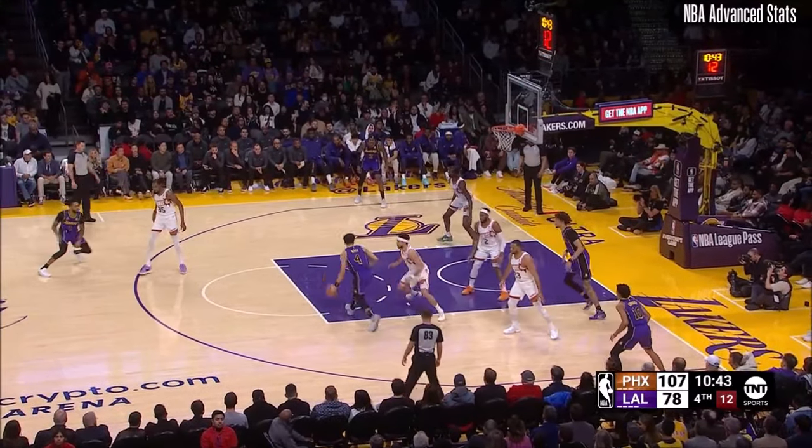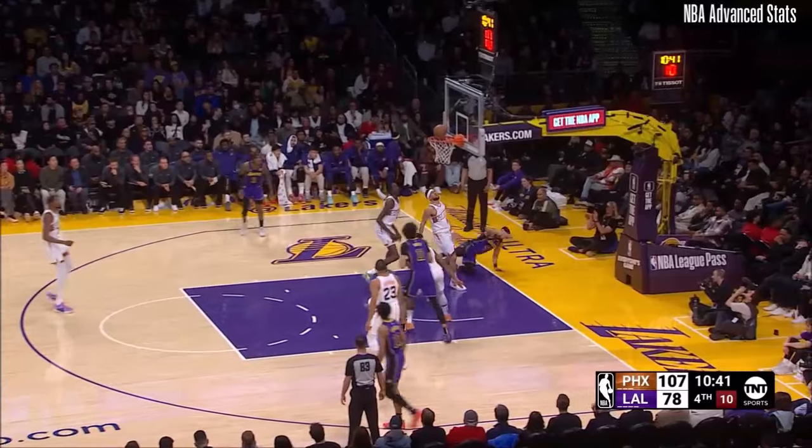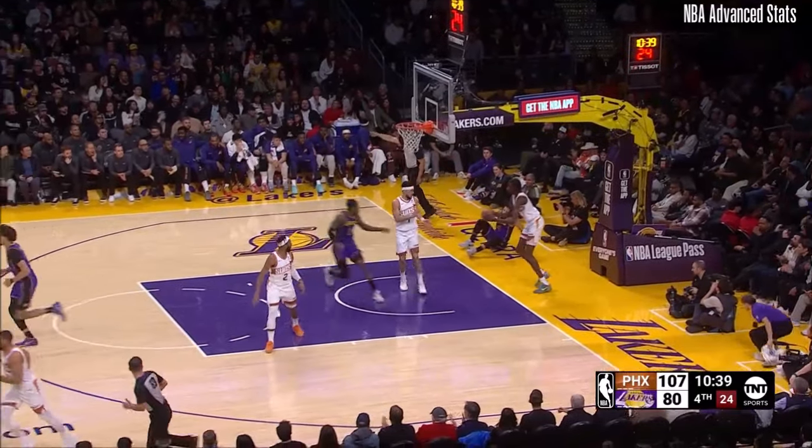Russell to Mays, and Mays will weave inside and scoop it home around Booker. Mays.